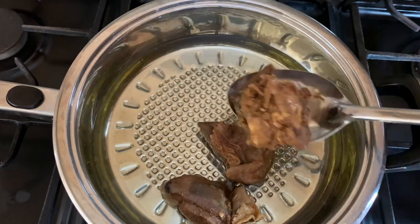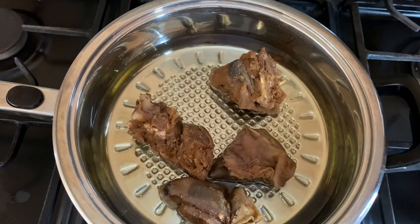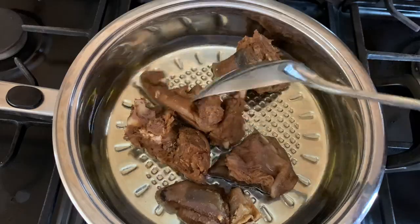Using the same oil that I'll use to make the stew, I'll fry my goat meat until it is golden brown, and after that I'll set it aside and then start making the stew.